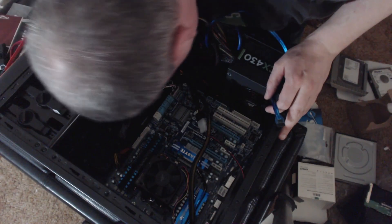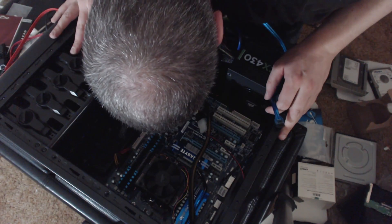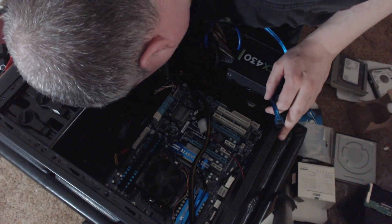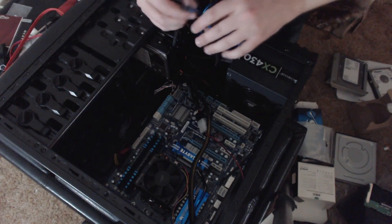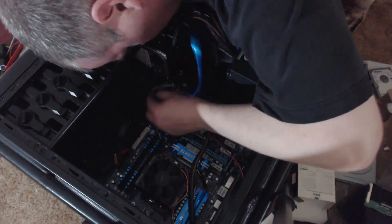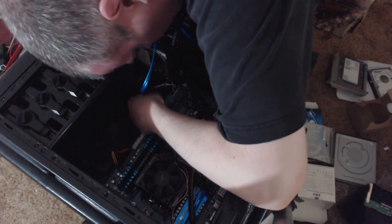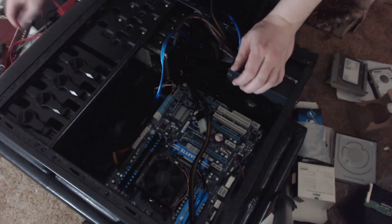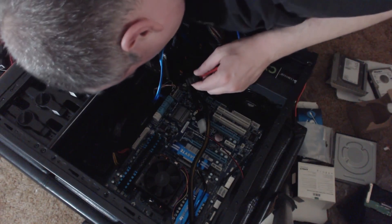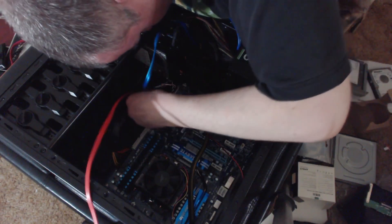Checking the SATA ports — that's SATA 3, SATA 3, SATA 3, and one SATA 2. I don't know — I'll just see which way the cables go. The thing I love about SATA is it doesn't really matter where you plug them in, it'll just figure it all out.